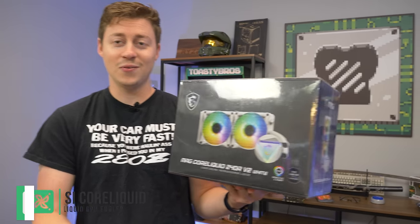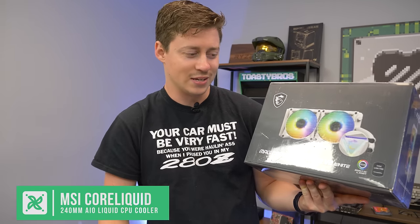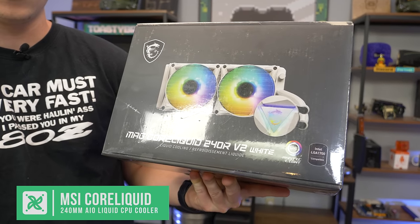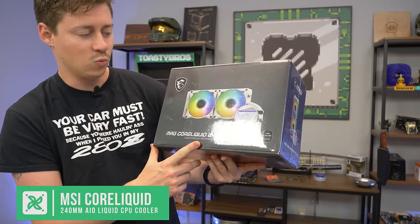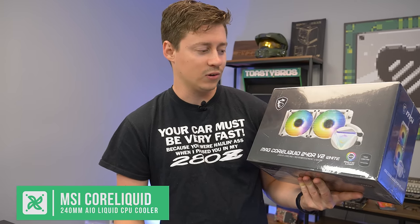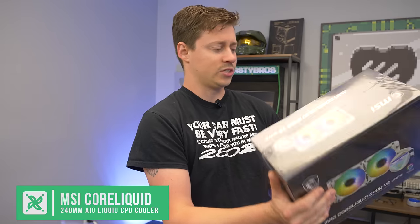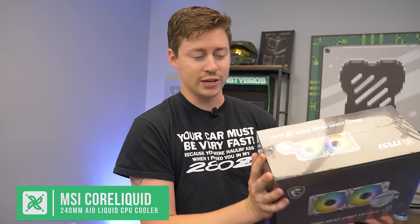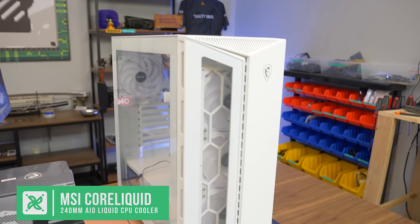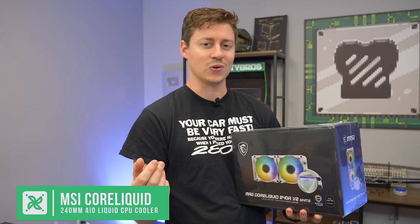Speaking of overkill CPU, we have an overkill cooler for it. Once you get your graphics card in here, this actually really does make sense for a K processor. If this is just a 12400 or 12100, yeah, this would be kind of weird, but this is the MagCore Liquid 240RV2 White. We really like MSI coolers — we use them in quite a few of our custom builds. It's their mystic lighting ARGB, so it'll work perfectly with all those fans, and it's nice and universal.